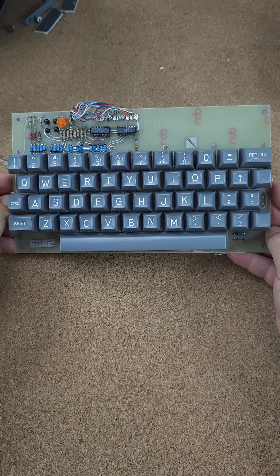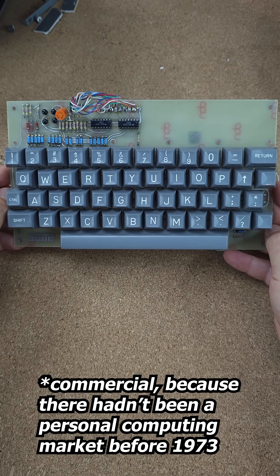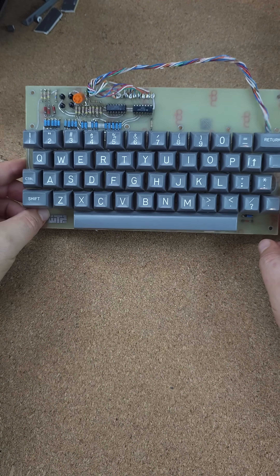But still, $39 versus hundreds or thousands of dollars to buy a brand new one — and that was if somebody would sell you one. It's just so cool to hold this in my hands. That is the Southwest Technical Products KBD-1, folks.